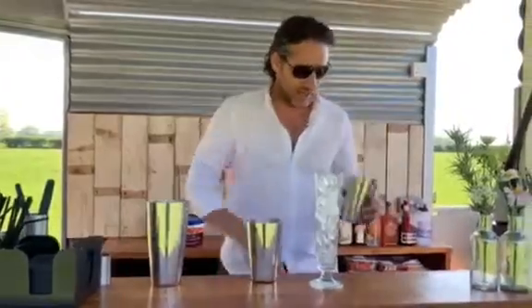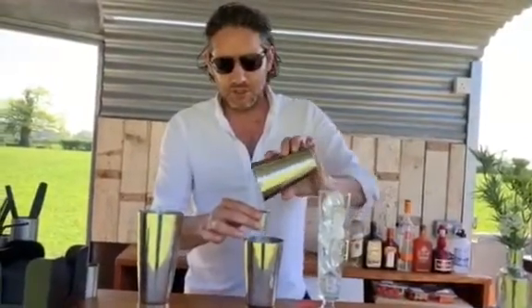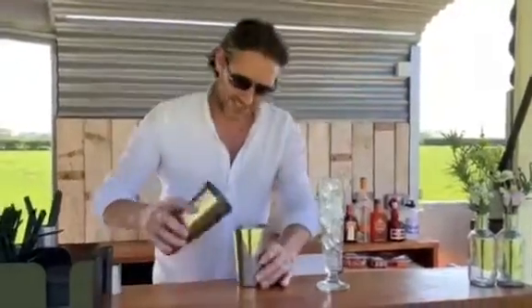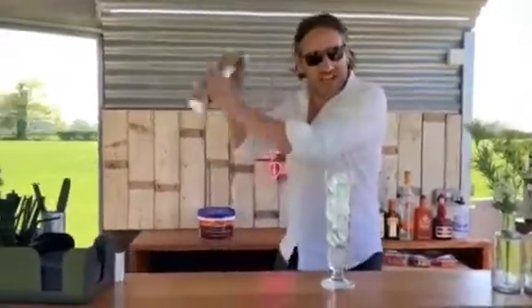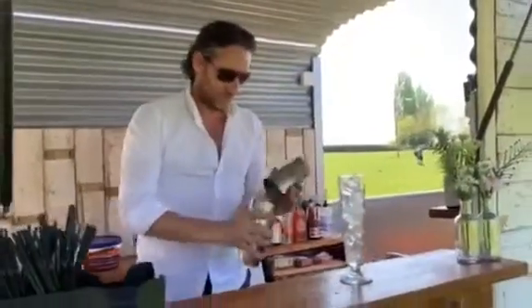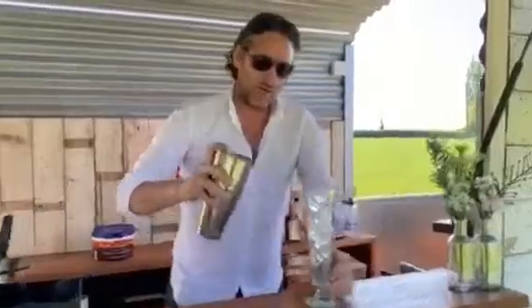We've got a nice tall glass. For this type of drink it's a nice long, refreshing, cooler type drink. And then last but not least, I've got a shot of fresh lemon juice that I prepared earlier in pure Blue Peter fashion. Shake it. Strain it over your ice.